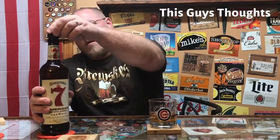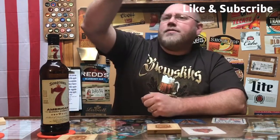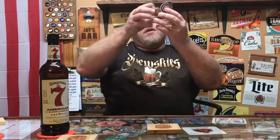I'm going to pour a good amount to start out with. I have drank this before, just never done a review on it. On the nose, you get a sugary, brown sugary type of smell, and a vanilla-ish type of smell. The color is basically like an iced tea color. Anyhow, let's get on with the taste.